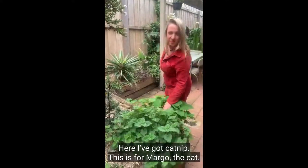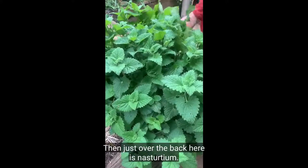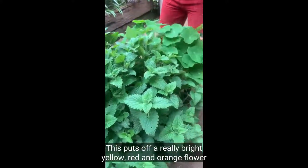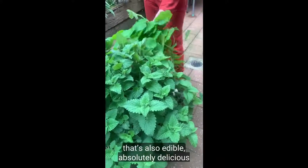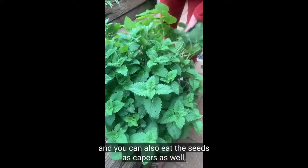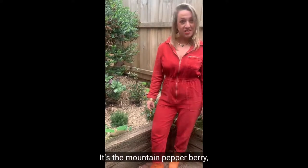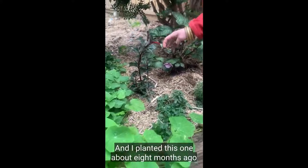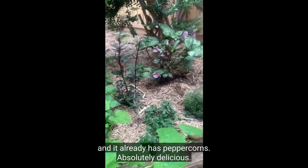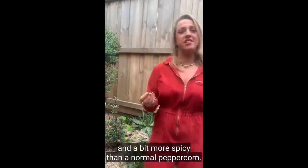Here I've got catnip — this is for Margot the cat, she loves sniffing this one and rolling around in it. And just over the back here is nasturtium, which puts off a really bright yellow, red and orange flower, but it's also edible — absolutely delicious. You can also eat the seeds as capers, which are yummy. This is one of my absolute favourites — it's an Australian native edible, the mountain pepperberry, which is originally from Tasmania. I planted this one about eight months ago and it already has peppercorns. It's a little bit peppery and a bit more spicy than a normal peppercorn.